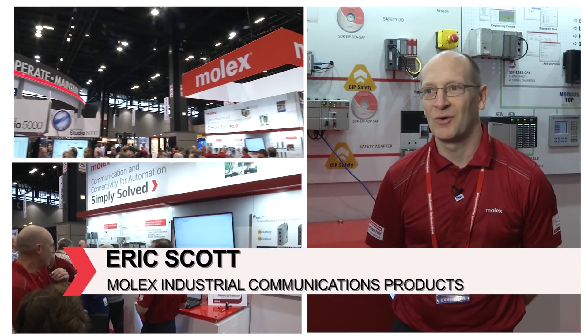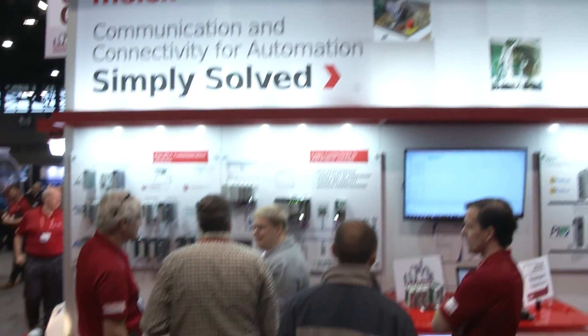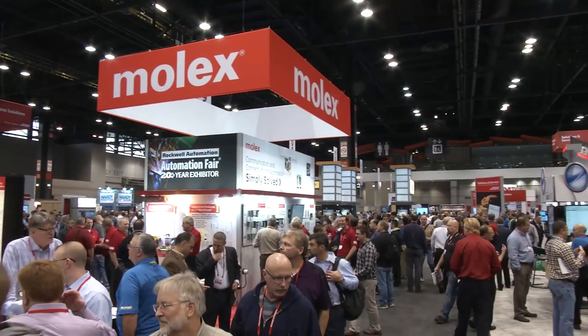I'm Eric Scott, coming to you from the Rockwell Automation Fair. I'm here to talk to you about our SIP Safety Toolkits.